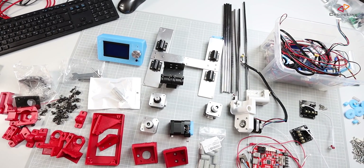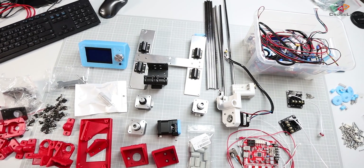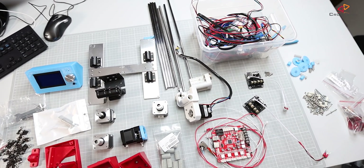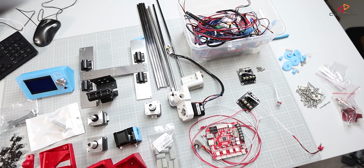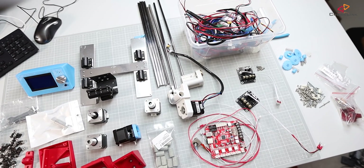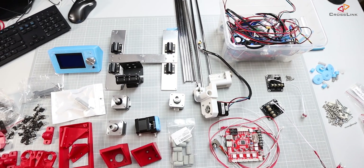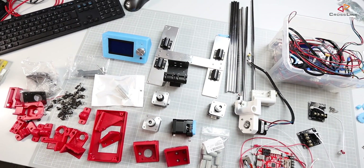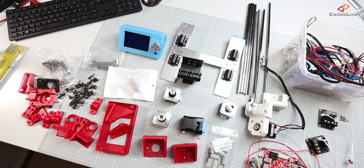That's the disassembly done. Everything that we're going to reuse is now on the table. It's basically everything that has some electronic purpose or is a mechanical part — all the plastic frame parts are gone, and we are starting now to reintegrate everything into the new AM8 frame.